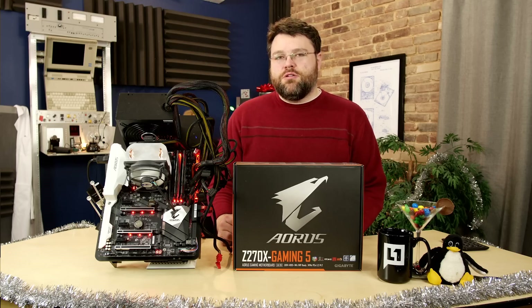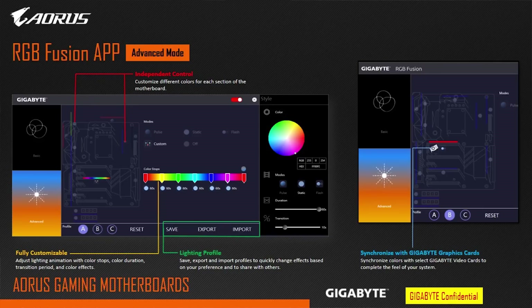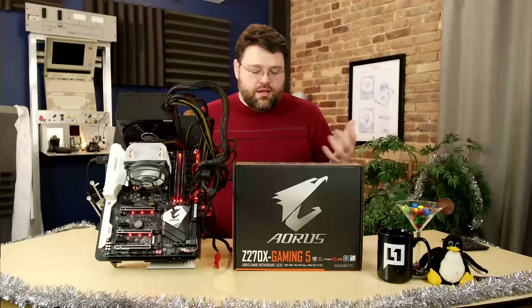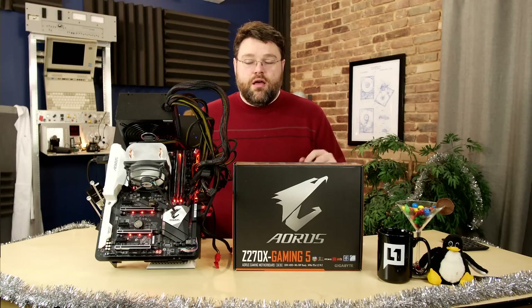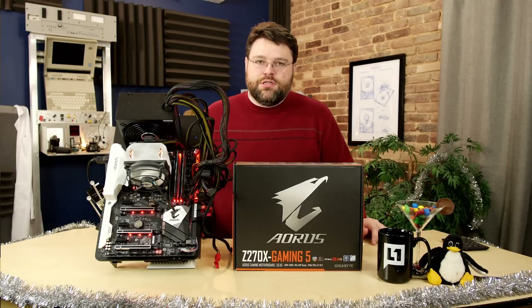The Windows app is called the RGB Fusion app. It supports a bunch of different modes: it can pulse to music or system sounds, color cycling, static, flash, random, wave, intelligent, and more. You can also make it respond to different system conditions.